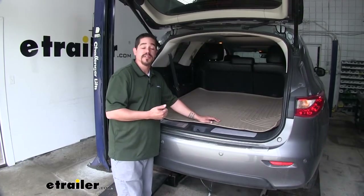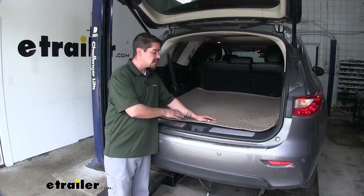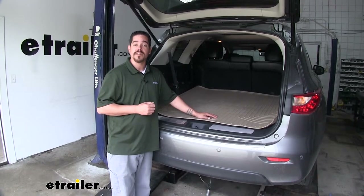So if you're looking to keep the back area of your Infiniti clean, our Husky Liners are going to do a great job. That will finish up your look at the Husky Liners Weather Beater Custom Cargo Liner on our 2015 Infiniti QX60.